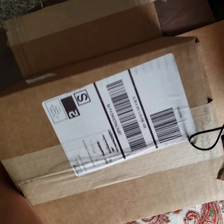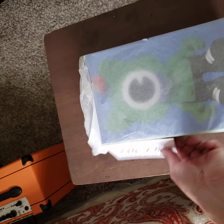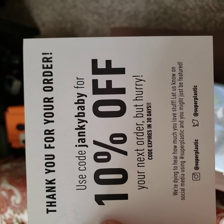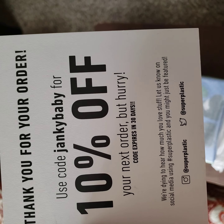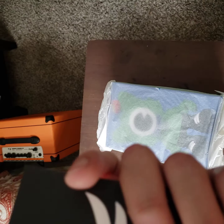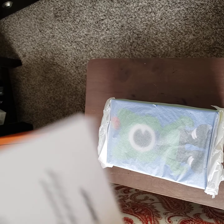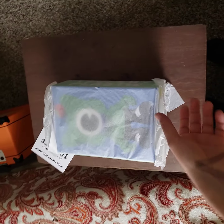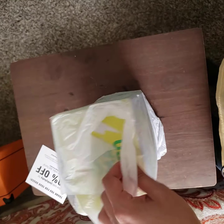I know I haven't been around in a while. I hope you guys are staying safe — those 12 people that watch this. Hope you guys are just chilling, playing the new Animal Crossing. That's what I've been doing. I got the game day one — didn't want to go to GameStop.